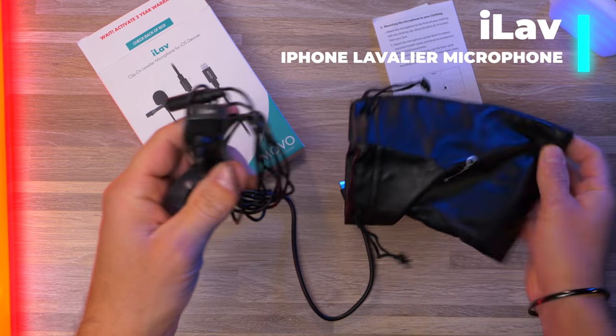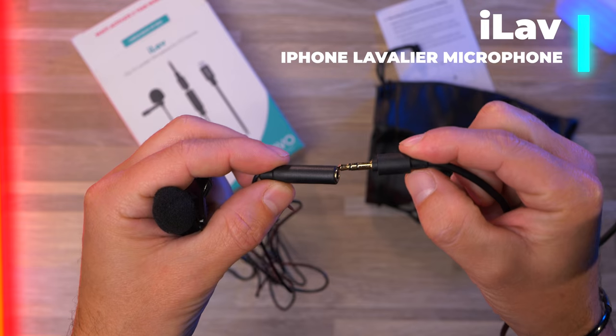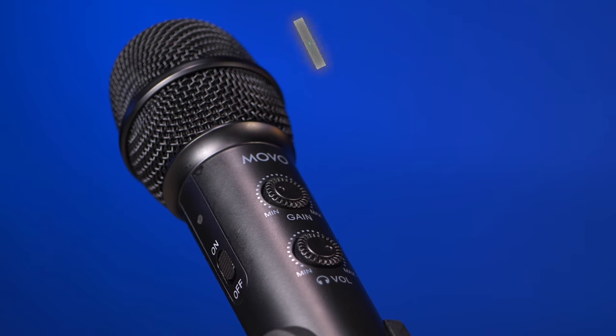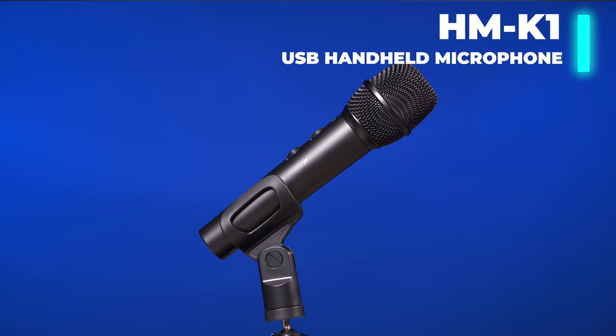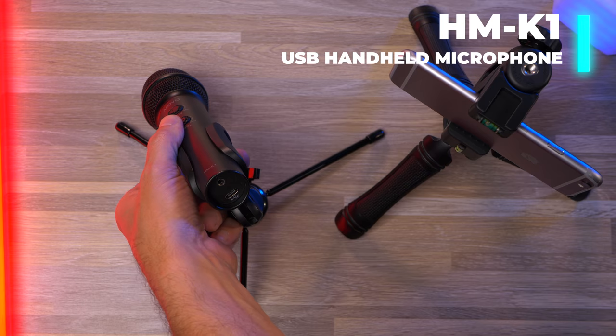Our next option is going to be the iLav. This is a direct-connect lavalier microphone that includes a 79-inch cable. Next up is the traditional handheld HMK1 microphone, which is what most people would be familiar with from podcasts or traditional style event microphones.